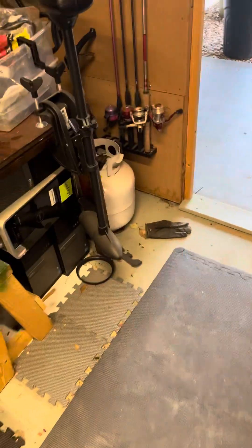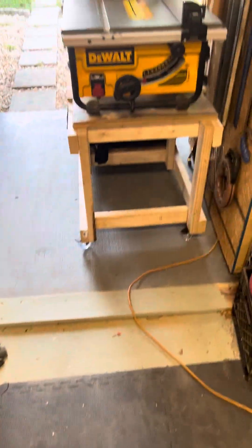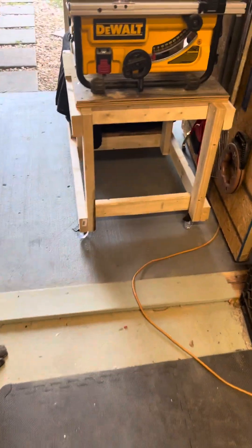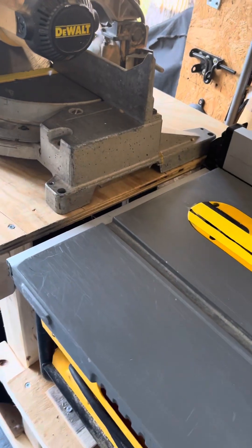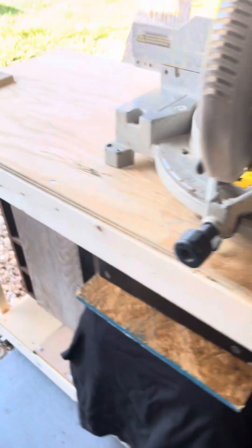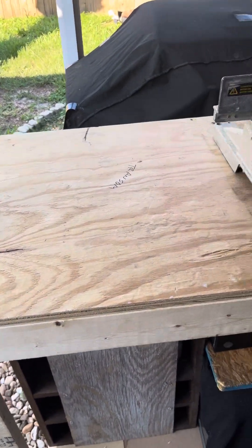I cleared up the floor space and reorganized the computers so I can slide the whole thing in when I'm done at night. This is all in preparation for ripping down the 2x12 so I can make the countertop for the inside of the house.